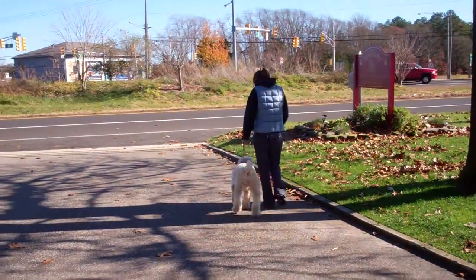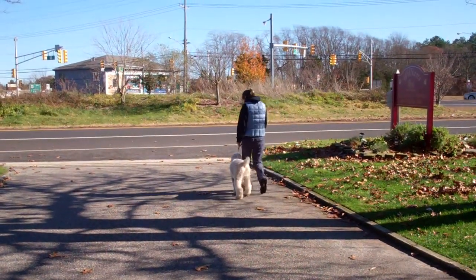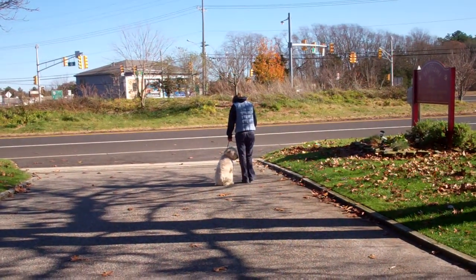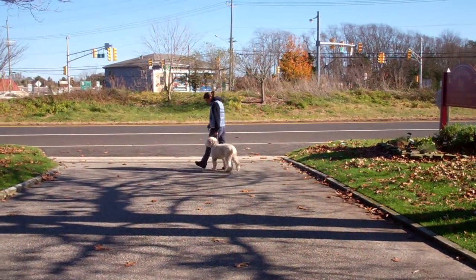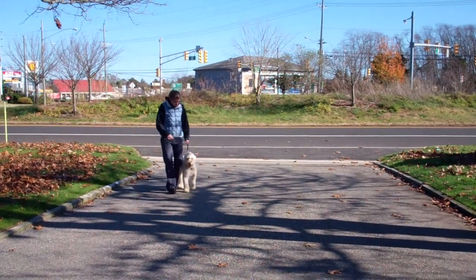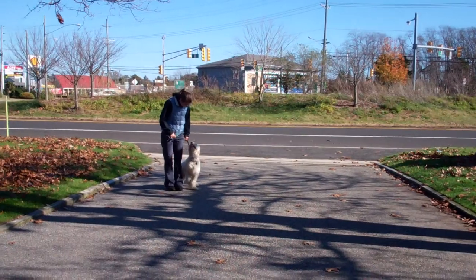Quincy has been trained to walk very nicely on your left at your pace, so there should be no lagging behind or pulling forward. Incorporated into the heel exercise is an automatic sit, so anytime you stop moving your feet Quincy should be seated, sitting nicely on your left, waiting for his next command.